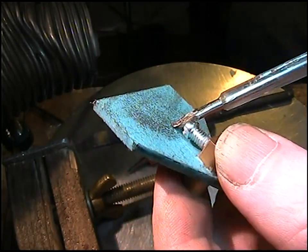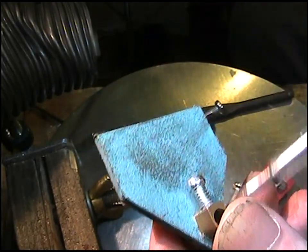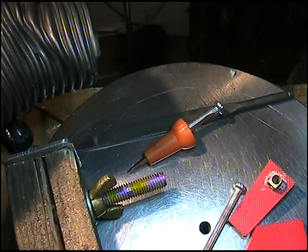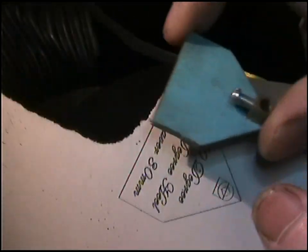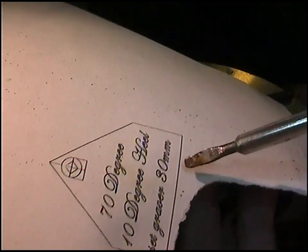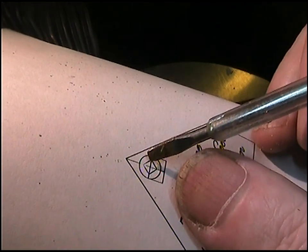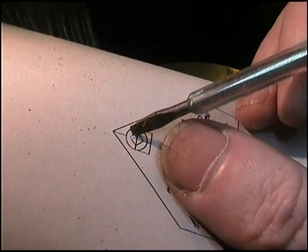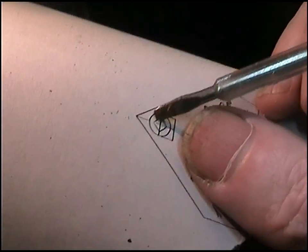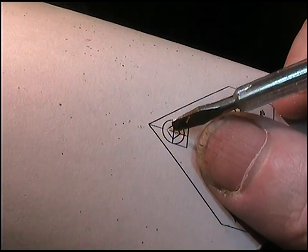You can use wood — this chopping board material is quite good — but thin wood would work. I've used steel and different things. So you cut around as accurately as you can and get one of the templates. This is 70 degrees with a 10-degree heel, and you stick the graver out 30 mils. The most crucial part is that little cross there — you want to get that as accurately as you can.